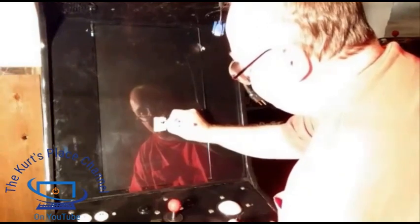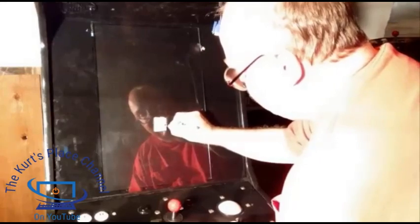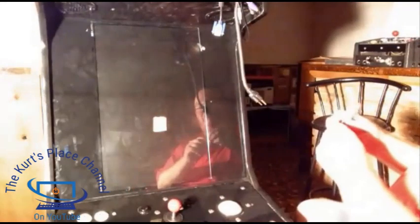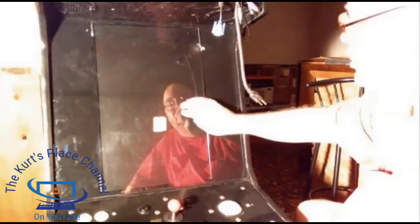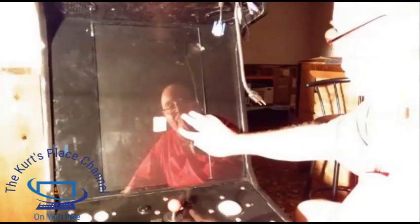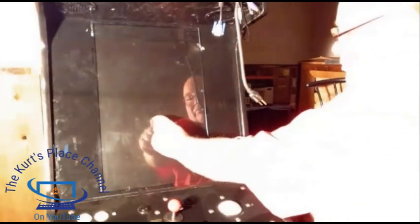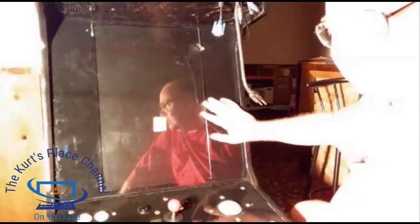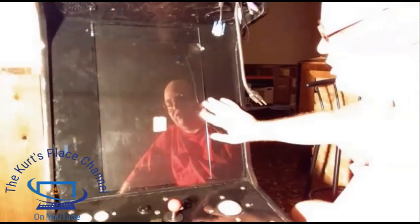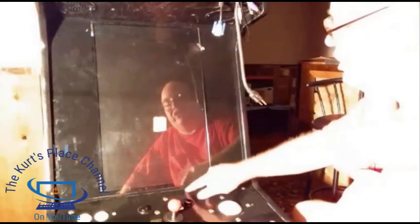On this piece of tape I'm going to put an arrow for up, an arrow for right, and an arrow for left. The reason you want to mark the bezel is that when you take it and put it back in the arcade machine, sometimes you can reuse the bezel. Marking it means you know exactly which way it came out, making it easier to put back in. Now I had to determine what size monitor to use — you have to take measurements of your monitor area.